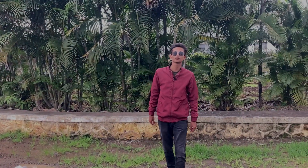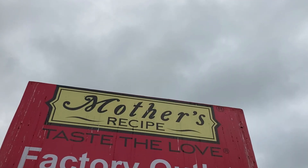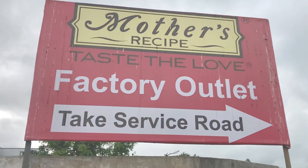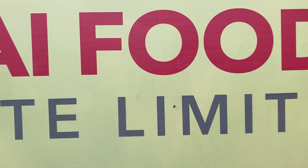Hello and welcome to the Sola Magazine. Today, we are here at Mother's Recipe. This factory is saving 6 lakhs rupees per month by installing a 400 kilowatt solar system. Let's explore this solar system.